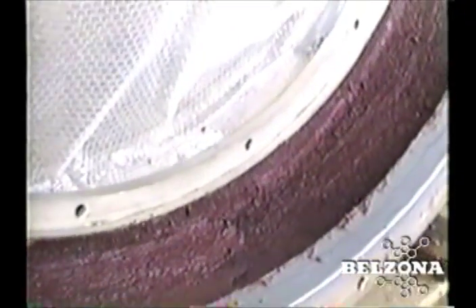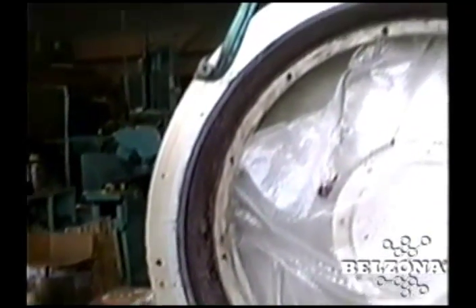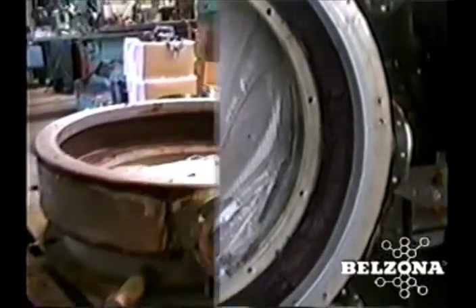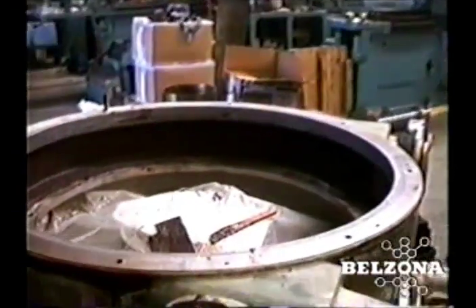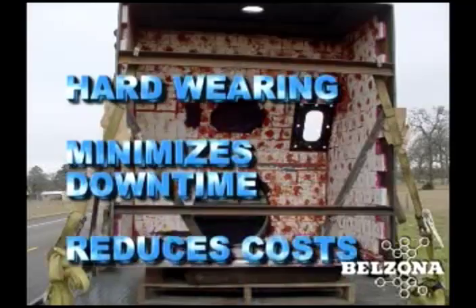Alternatively, the Belzona solution consists of a monolithic hard-wearing carbide polymer. It is quick-curing and can be done on-site with mill personnel, saving thousands of dollars in outage time. The Belzona materials usually last six to eight months, and resurfacing is done in conjunction with extraction and rotor maintenance. For over 50 years, Belzona's laboratories have been a constant source of new technology breakthroughs.